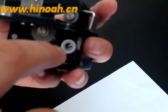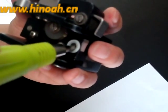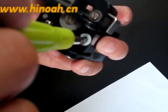Here you can see it has some small black lines. For each adjustment, you can only adjust it by one black line.